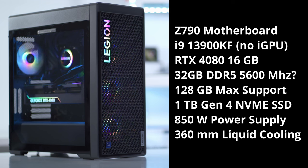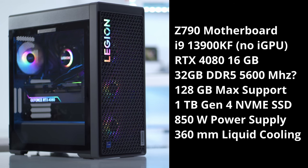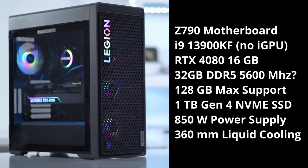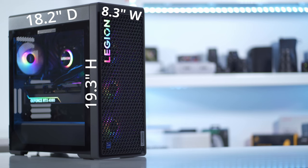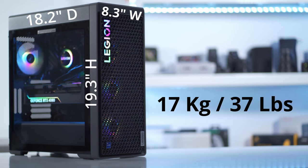You can put a maximum of 128 gigabytes of RAM on here. It also comes with a 1 terabyte PCIe Gen 4 SSD, an 850 watt power supply, and a 360 millimeter AIO. Dimensions are 19.3 by 8.3 by 18.2 inches and it weighs around 17 kilograms or 37 pounds.